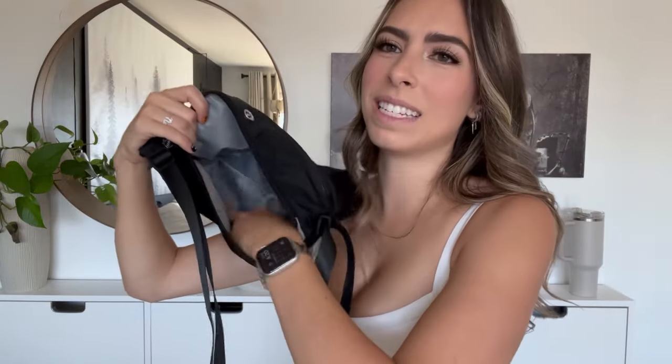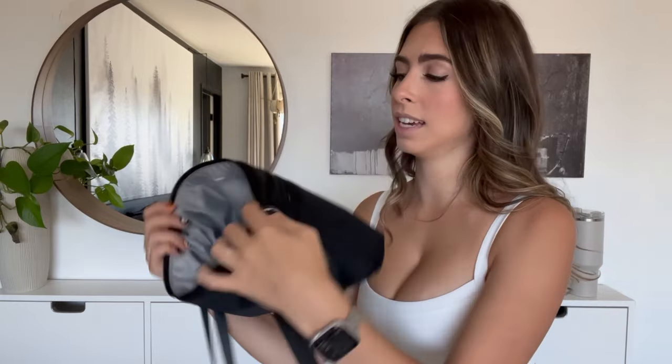Inside the crossbody bag it has the little Lululemon phrase: 'Change is the only constant' — fitting since you change your baby constantly. The interior pocket feels a little loose, but it's good for sectioning things off. It's really big — way more room than the little fanny pack I'm used to. You could go out for a long time with just this.